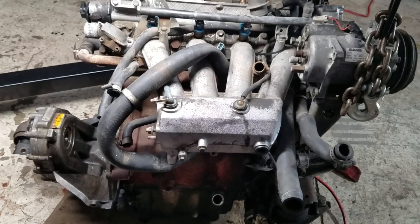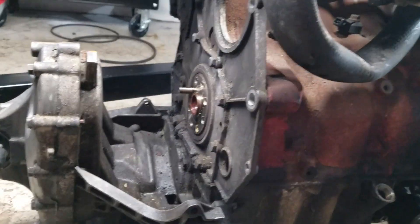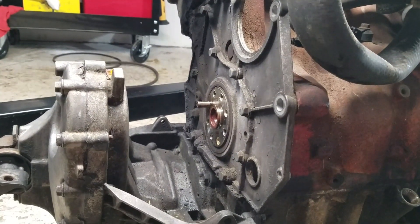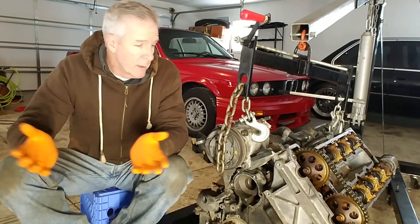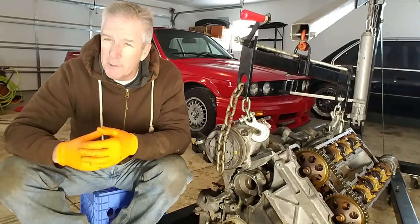Here is the engine and transmission assembly from my donor car — a '92 Saab non-turbo. That is where the clutch once was, and I've also removed the flywheel. When I bought my Saab the speedometer was broken, so I don't really know how many miles are on the car — I'm guessing around 160,000.